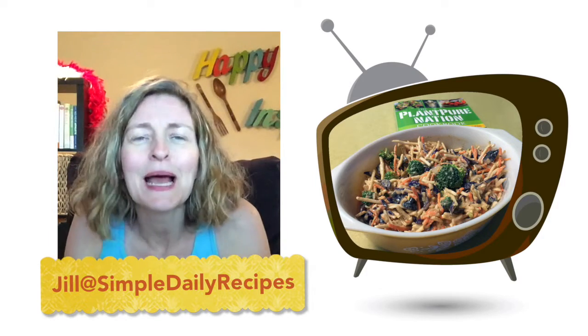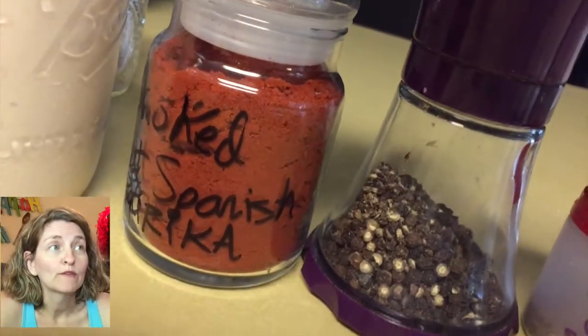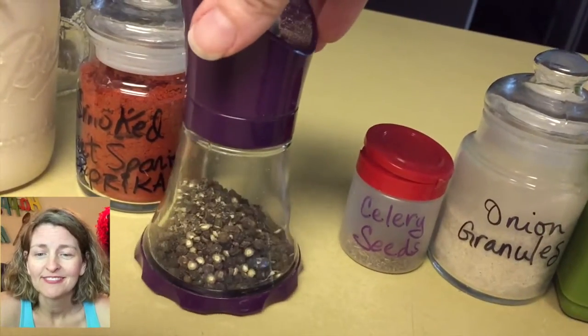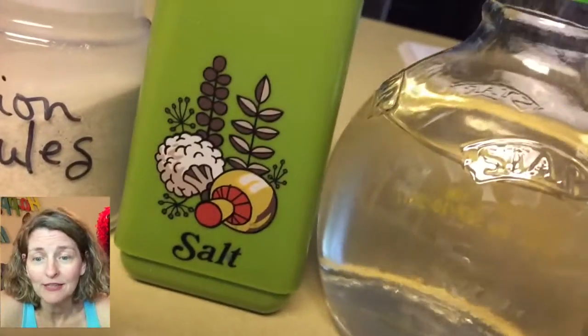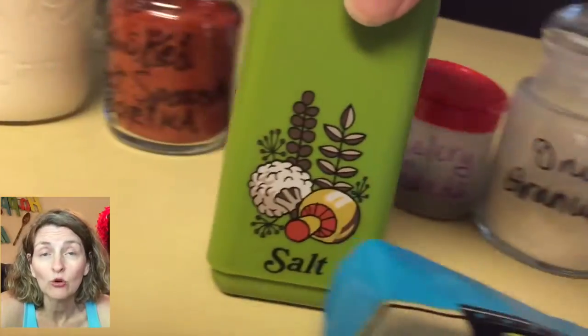I'm not going to do this all the time, but I'm doing it this time. In a medium bowl, mix together a half a cup of tofu mayo, a fourth teaspoon of smoked sweet Spanish paprika, half teaspoon of fresh ground pepper, one teaspoon of celery seeds, one teaspoon of onion granules or powder — whatever you have on hand — and three-fourths teaspoon of salt, preferably from a really cool 1970s avocado green salt shaker.